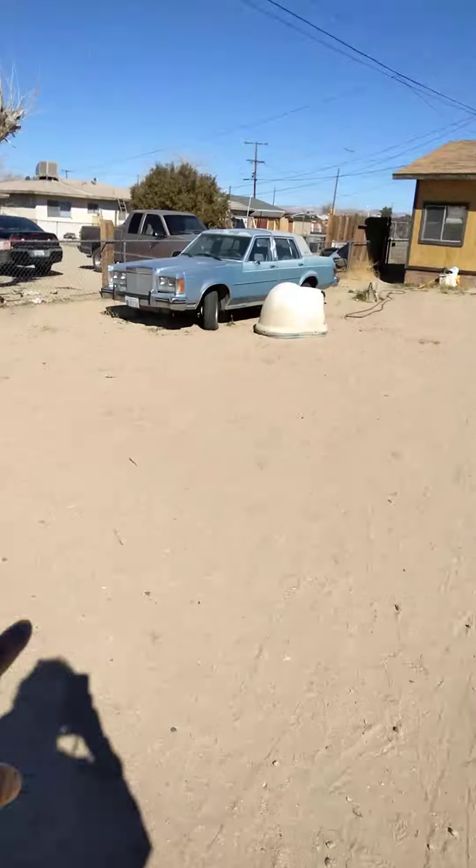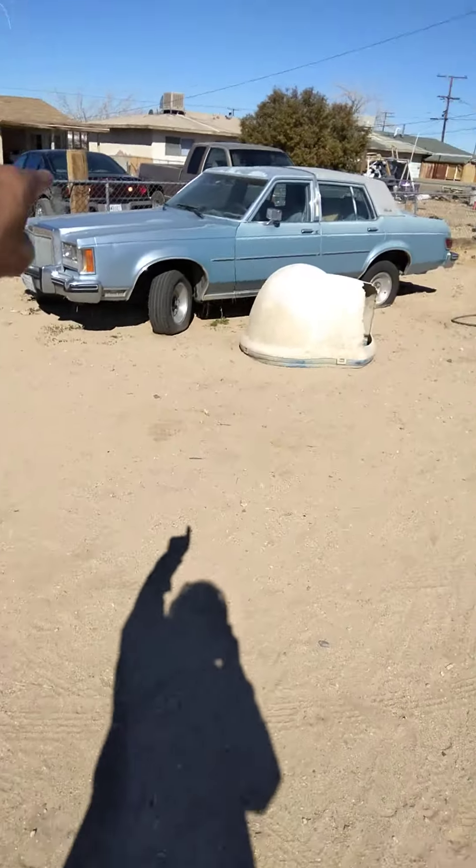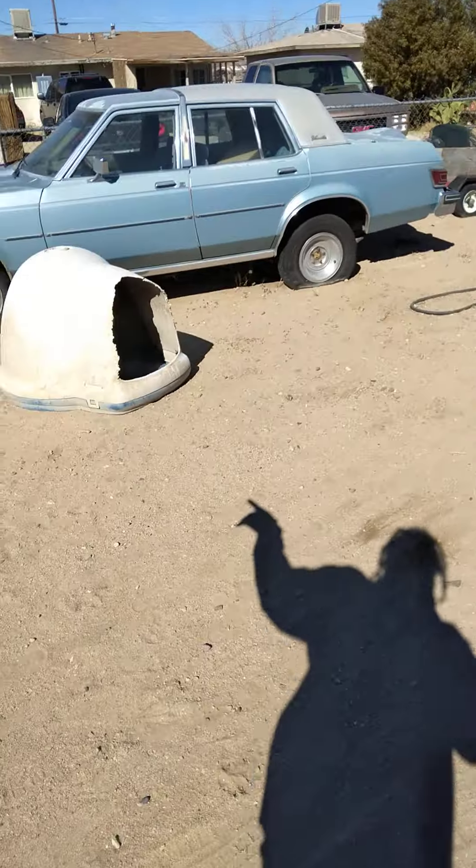So I'm out here slaving on this thing for sale — it will run. Took it to the shop, the asking price is $1,500 for the '79 Lincoln Versailles. I'm pretty sure it's got a non-op on it.